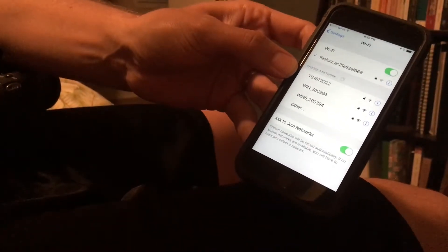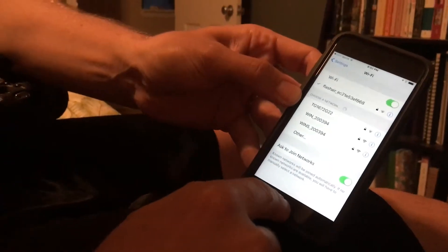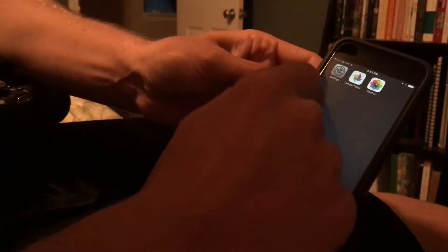In the Settings app you'll find the Flash Air Wi-Fi network. If you're doing this for the first time, the password is 12345678. Now that I'm on the Flash Air Wi-Fi network, I can go into the Flash Air camera app.